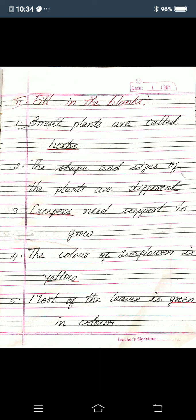Fourth one: the color of sunflower is dash — you must write yellow. Fifth one: most of the leaves is dash in color — you must write green, G-R-E-E-N. Okay children. Once again: small plants are called herbs. The shape and sizes of the plants are different. Creepers need support to grow. The color of sunflower is yellow. Most of the leaves is green in color.